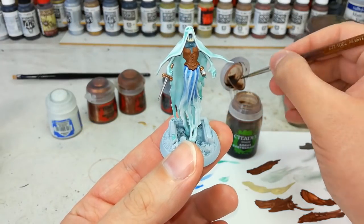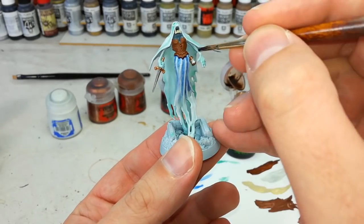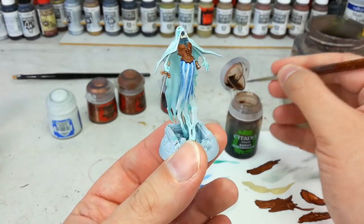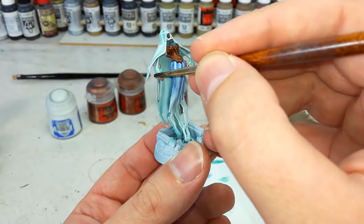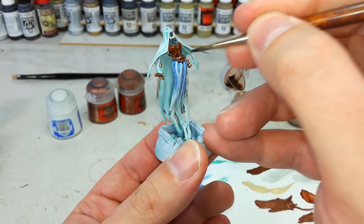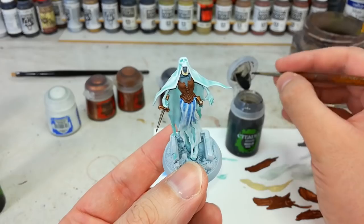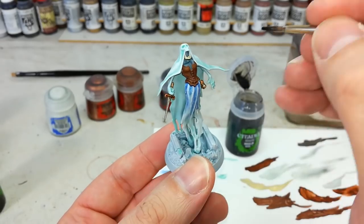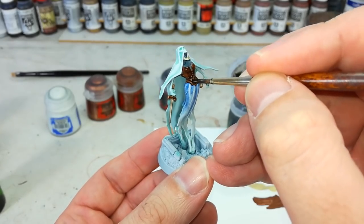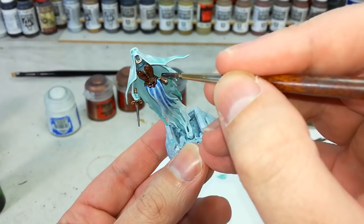Now it is time for the best part - we have Agrax Earthshade. I'm going to stick to a medium layer brush for this, though you can get a bigger brush or smaller if you want more control. Just go over everything we just painted with some Agrax Earthshade to get a bit of depth in there. Then let's give that roughly half an hour to dry, because what I'm going to do next is a bit of Nuln Oil - I really want this to be very dark. So let's go ahead and put this over in the same way again. I'm not going to put this over the other details we've already shaded, just this leather that I really want that deep, evil shading on.